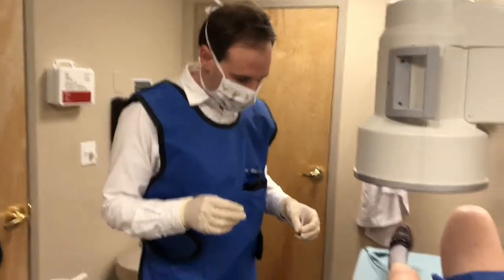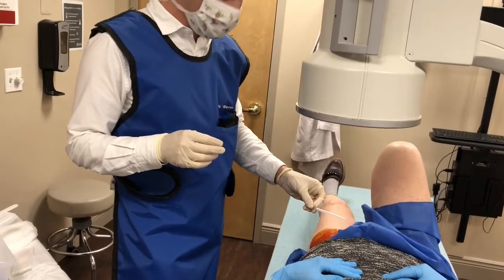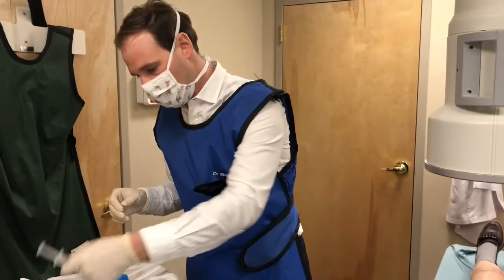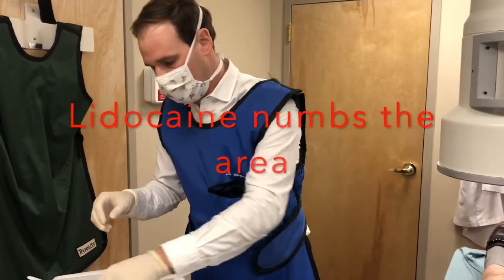This is the needle we're going to use, but first we're going to numb the skin with a little bit of lidocaine. I take one shot first at the hip to make sure that we've got the needle in the right spot, and then we're going to administer a little bit of lidocaine here.